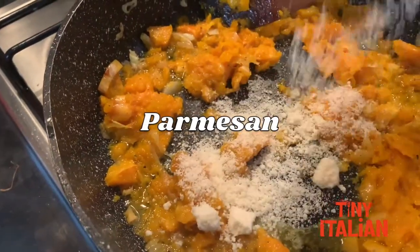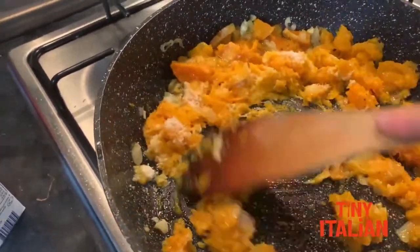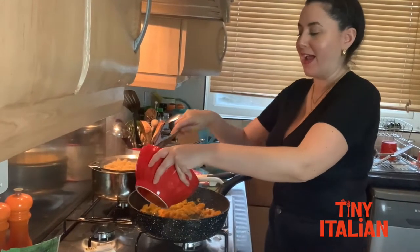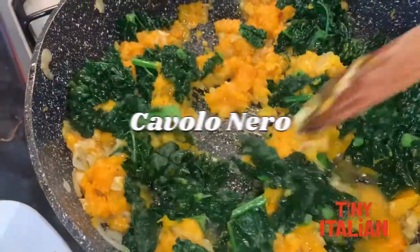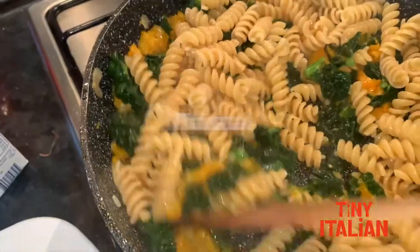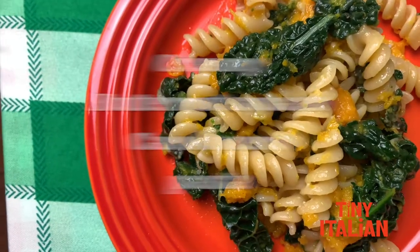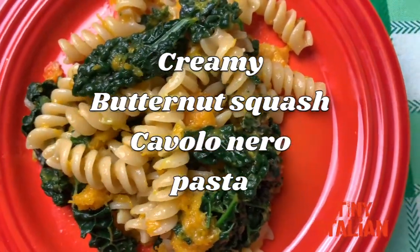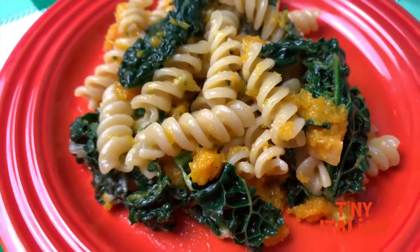Add in some parmesan cheese and give that a mix. My pasta is ready. We're gonna finish off our sauce by adding that cavolo nero in and give it a nice toss through together. Now add your pasta in and mix it. That looks delicious! We've got a roasted creamy butternut squash with cavolo nero — looking fantastic.